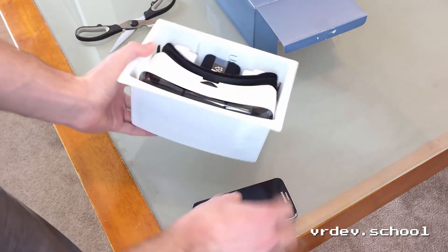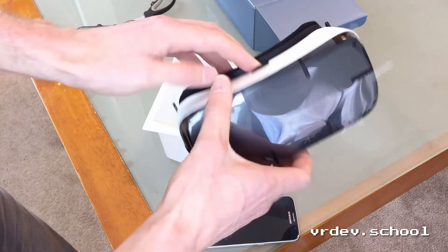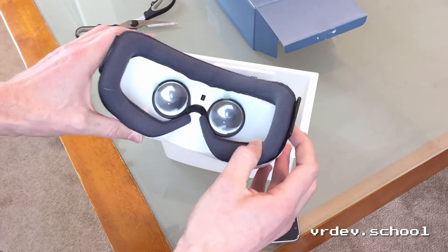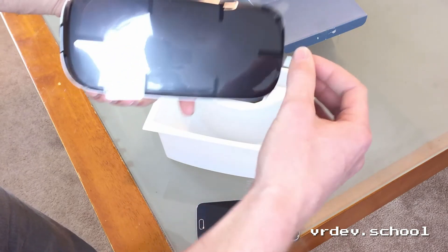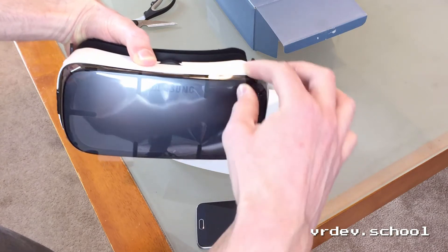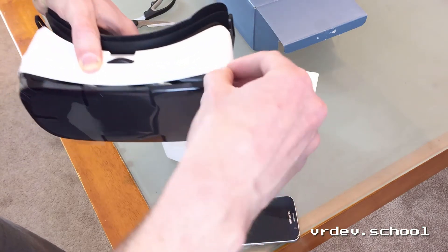So, what have we got in here? I love peeling off the plastic — this is one of the most satisfying things about unboxing ever. Anything that has this kind of plastic on it is just super satisfying.